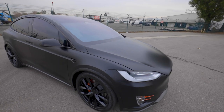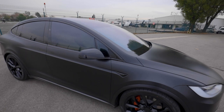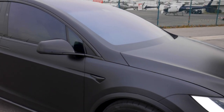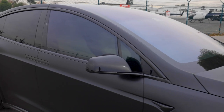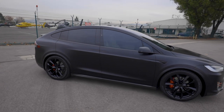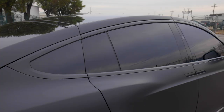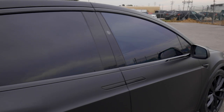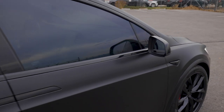Now that we were done with the body panels, we went ahead and did chrome delete — something we do all the time — and that is our technique of using 3M vinyl film. This time we chose a gloss vinyl film, and we wrapped all the exterior chrome trim around the windows, underneath the side mirrors, and the markers, to contrast the stealth appearance of the body panels.